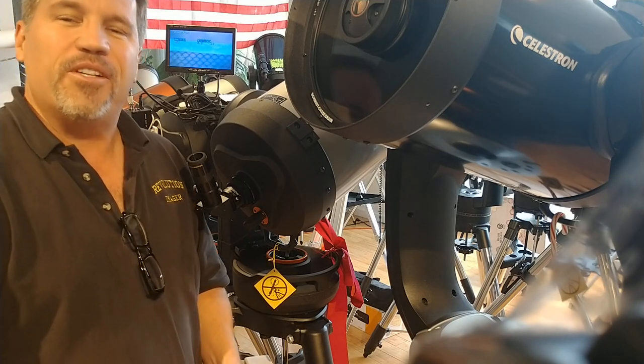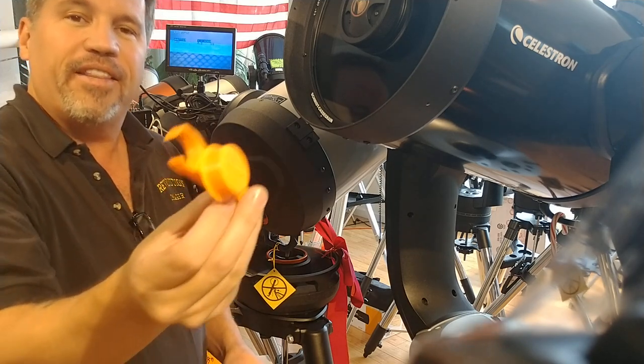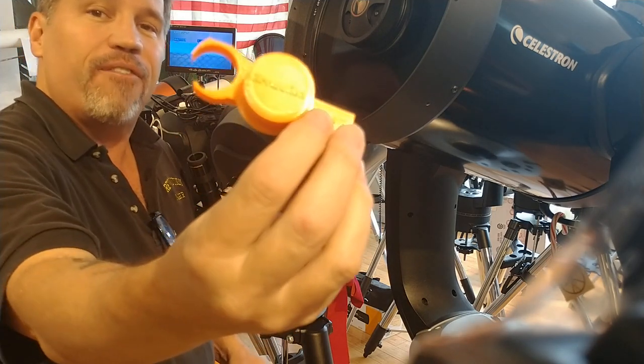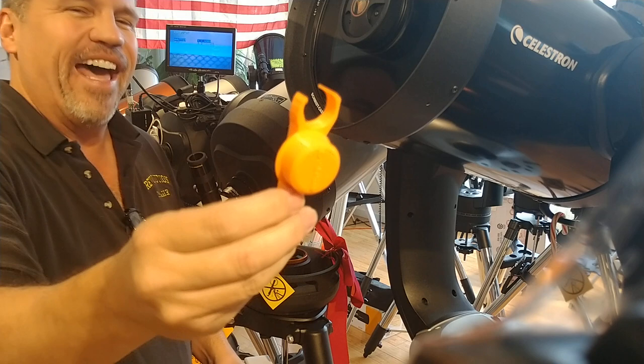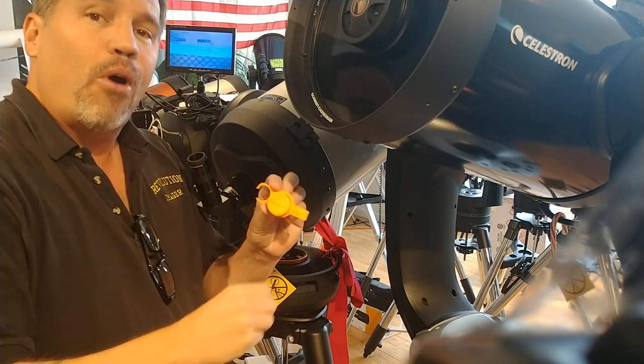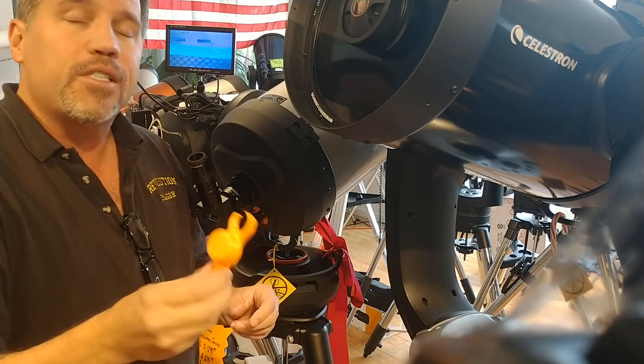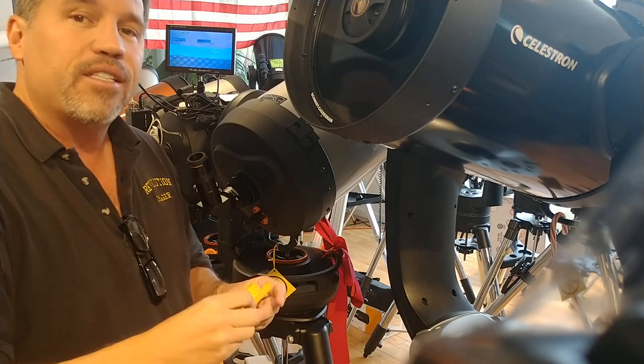Hi, this is Mike with Revolution Imager and Orange County Telescope, here today with a brand new product that we're calling the Fine Finger Feather Focuser. What that allows you to do basically is achieve finer, smaller, incremental movements on your focus knob with most Celestron and Mead Schmidt-Cassegrains and Maksutovs.